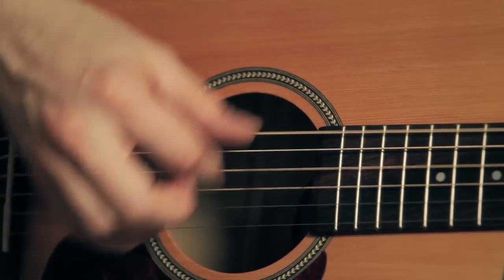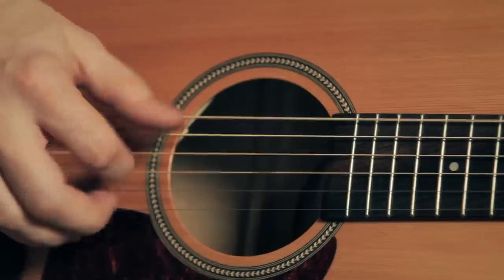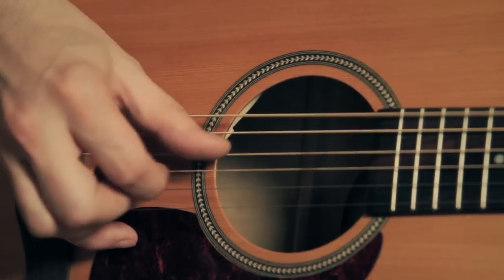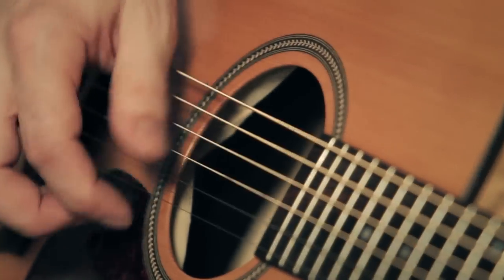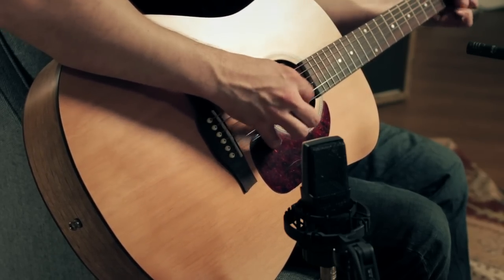If you like to play finger style or any other kind of acoustic guitar music, this is an excellent buy. It's way less than $500, plays really well, and sounds like a dream. The construction quality of this guitar is phenomenal. This is the Seagull S6 Dreadnought. You can see it in a Guitar Center store near you or at guitarcenter.com.